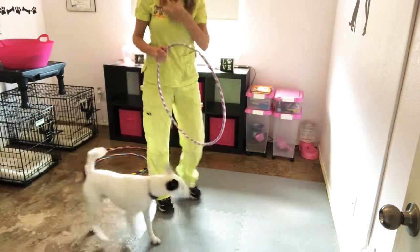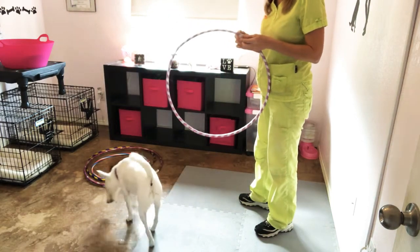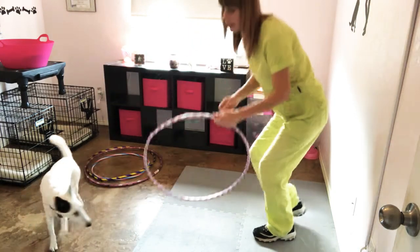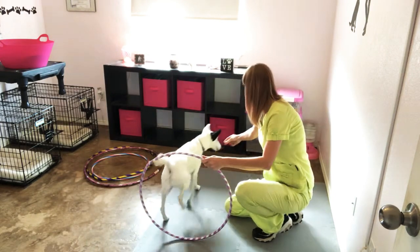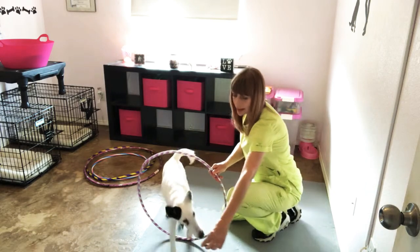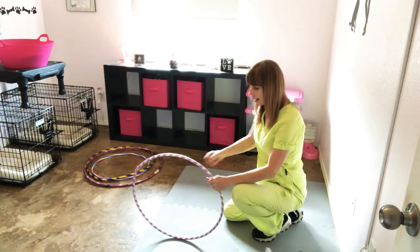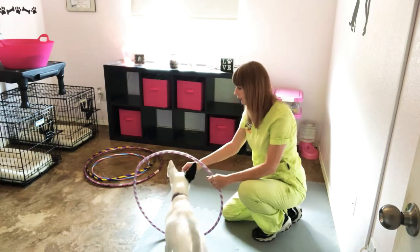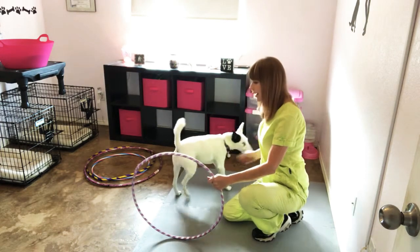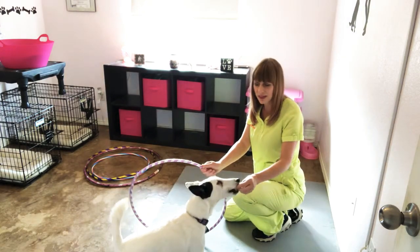You can lure your dog through the hoop. Put your dog on one side, put your treat in the other hand, hold it toward their nose, and just have them go through. We're going to try again, taking the treat and luring them through. He's understanding that he's going to go through.